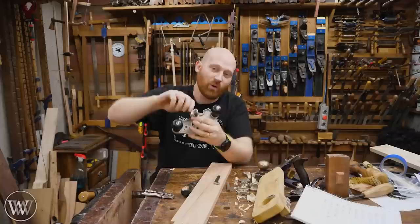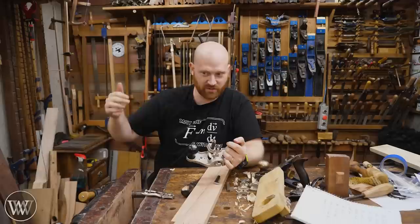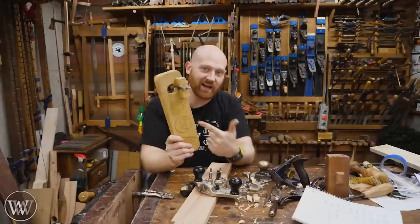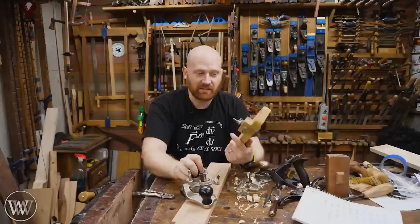One of the problems with router planes is they've gotten really expensive, especially the antiques — most are the same price as buying one brand new from Veritas. But the nice thing about a router plane is you can make it yourself. You can do something as simple as a poor man's router like Paul Sellers shows, just jamming a chisel into a piece of wood, or you can make something really fancy. There are lots of plans and designs out there, and I probably have five or six different videos on making different types of routers. They're very easy to make, and if something goes wrong with it, you can make another one.